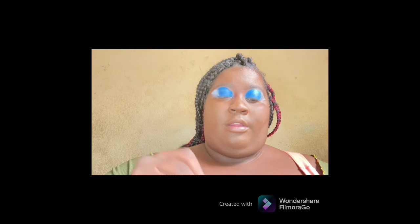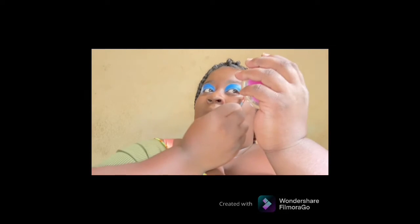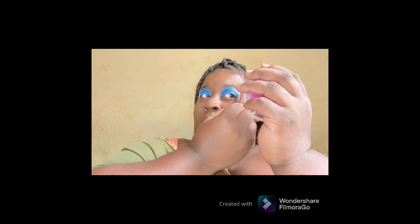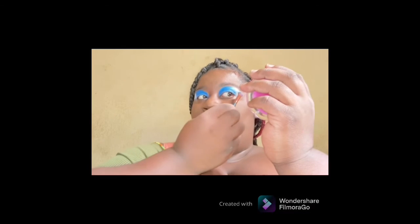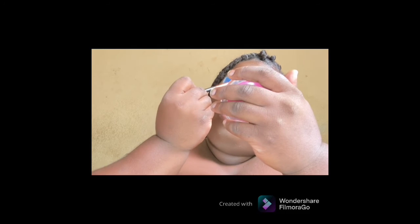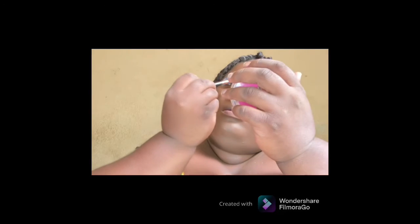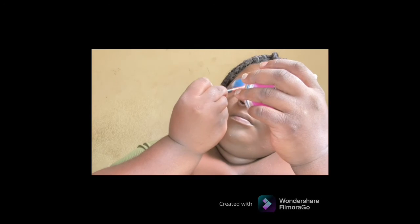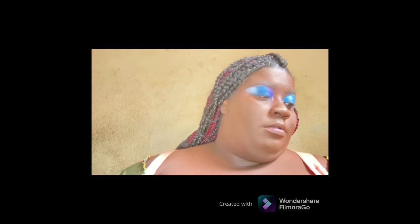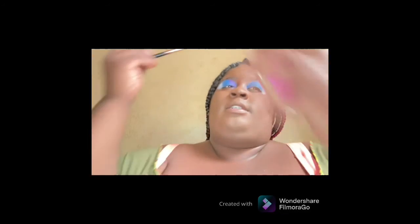I'm going to do the other side as well, then I'm going to get my blending brush and blend it all together. Comment down below blue and white hearts if you've seen this part of the video. I'm going with my flat brush and adding a little purple because I feel like this look needs another color. So far I'm loving this palette because it has all the colors that you really need.